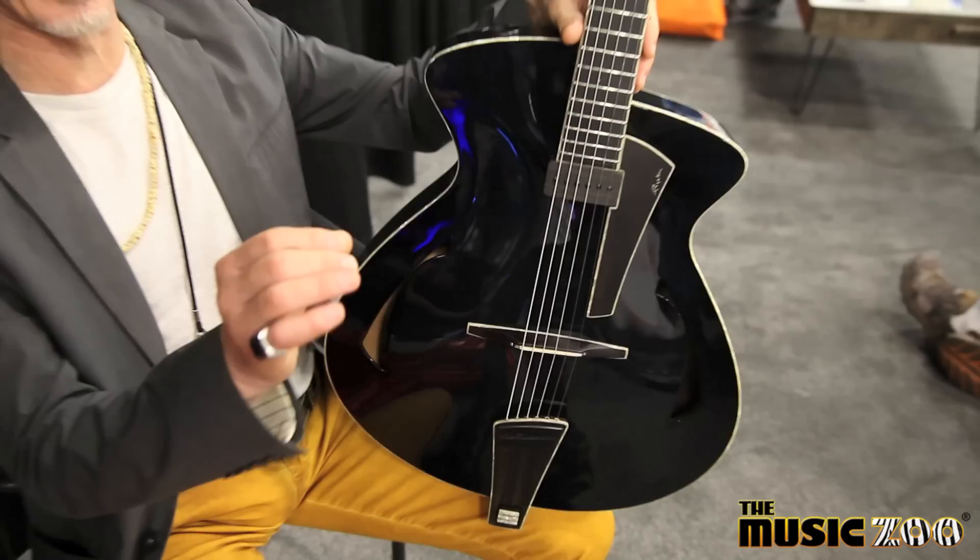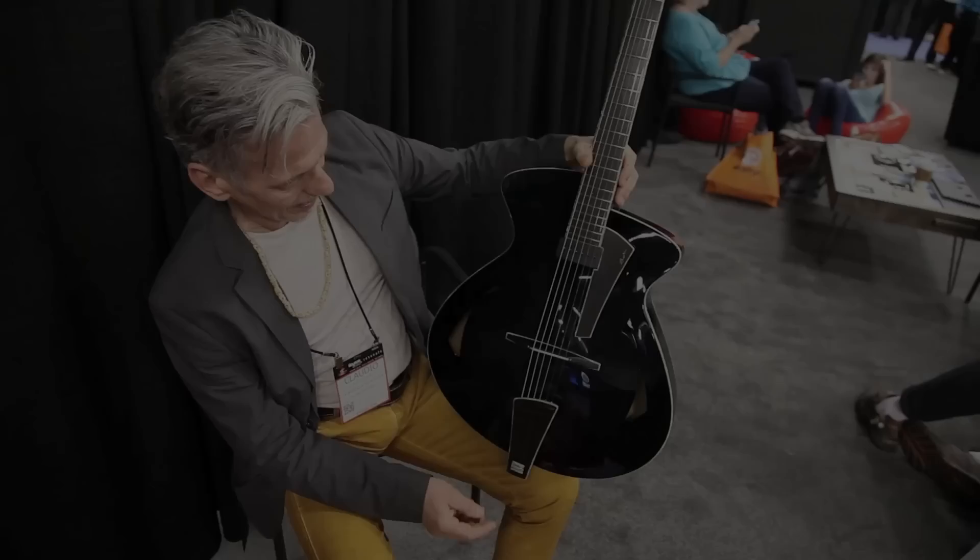No fancy inlays, just a very clear, clean design.